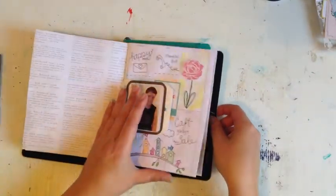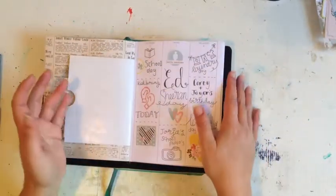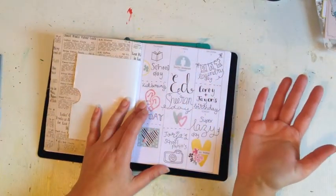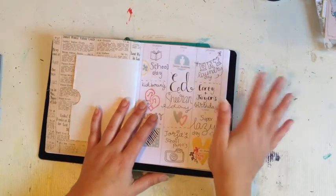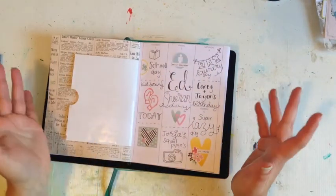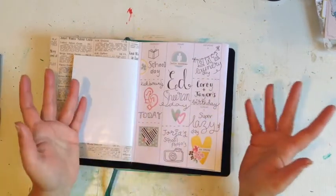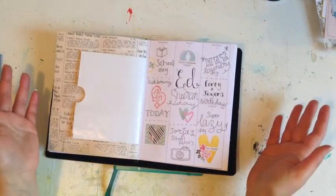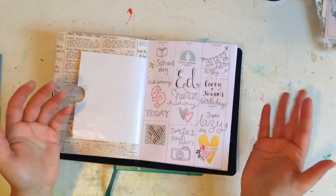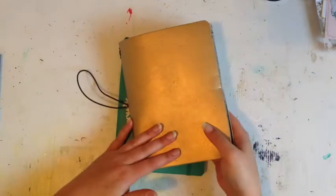I was using this as my planner from the beginning of the year, but it wasn't working for me. I found I was spending too much time thinking about how I was going to decorate it, and that's not what planning is about — it's about getting organized. I was sitting around going 'what could I use?' and spending most of my weekly time decorating instead of actually planning.